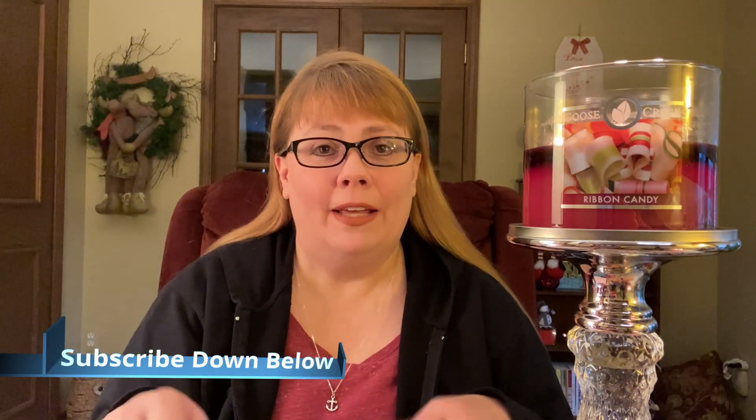I want to take a moment and welcome you if you're new to the channel. I hope you decide to subscribe down below, and when you do, turn on all notifications so you don't miss any uploads. I upload at least five to six times a week depending on what content I have. I review products so that you don't have to waste your money if it doesn't sound like something you want to use.